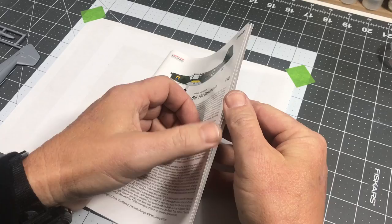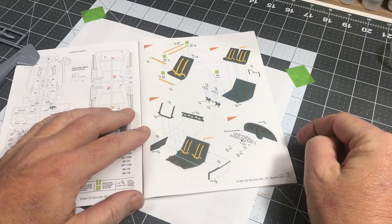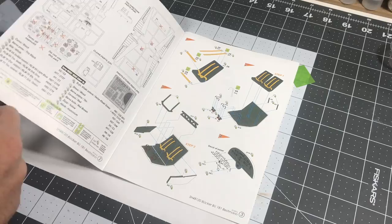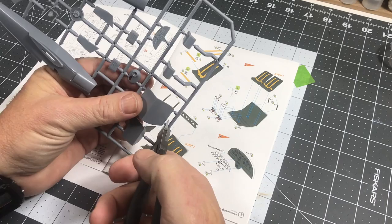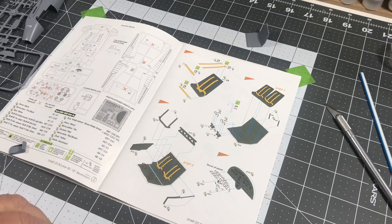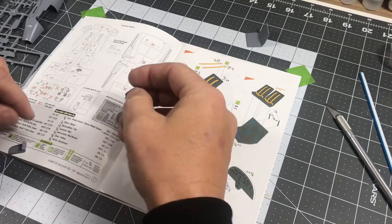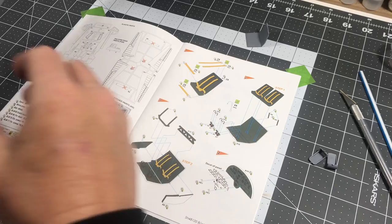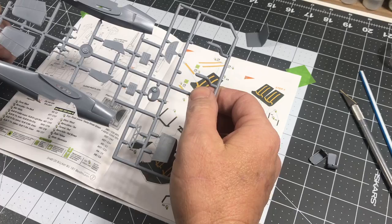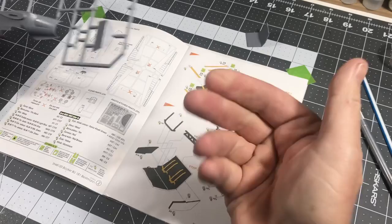First thing we've got is step one, which is assembling the cockpit area. I'm going to start removing these parts from the sprues and get them all ready for assembly. My plan is to do a pretty thorough build review of this kit, just because it's a small run type deal and there's not really a whole lot out there for this particular kit, so I want to run through it and check out any potential shortcomings or things to look at.